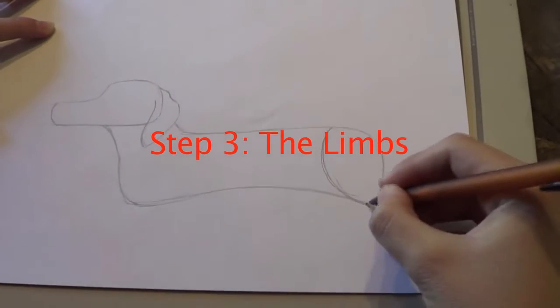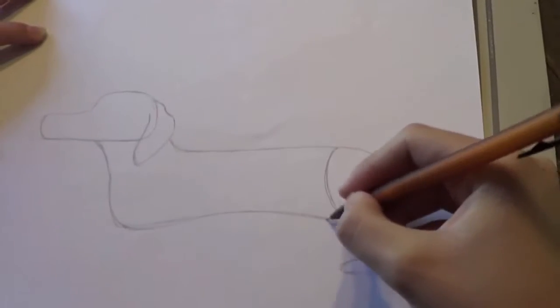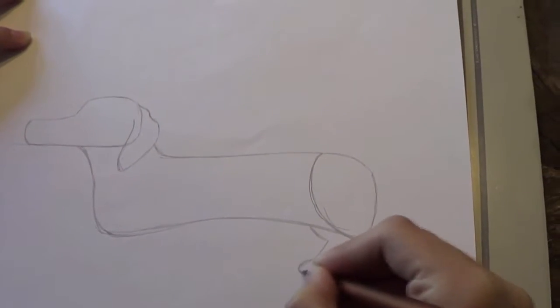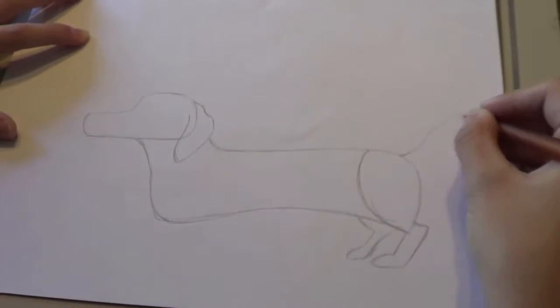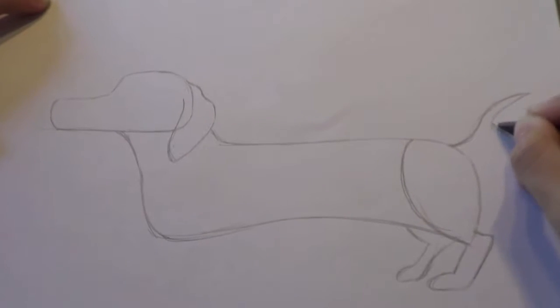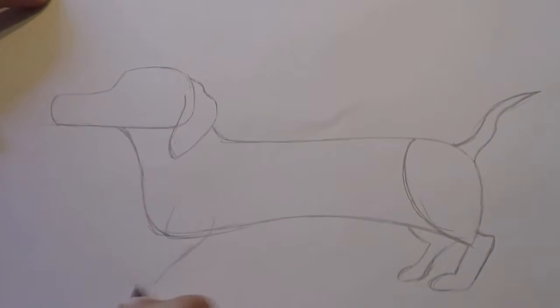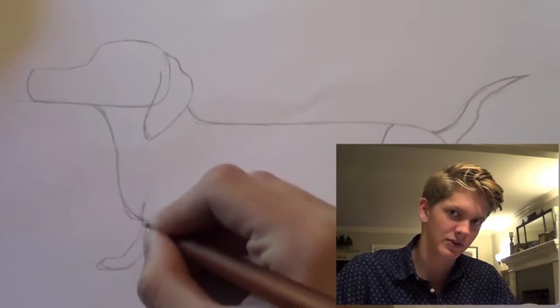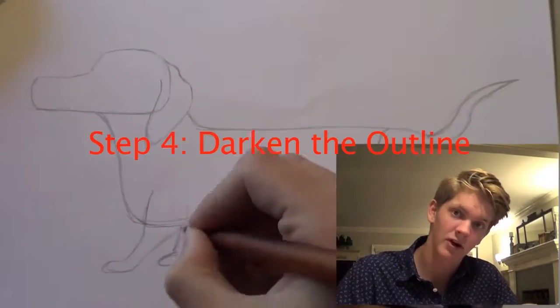After that, continue on to the third step, which is the limbs. Start off with the back hind leg, then the other one. After that, draw a curvy tail in the back — I don't know, maybe that's not actually considered a limb, but I'm including it in this step anyway. Then proceed to draw the front legs.